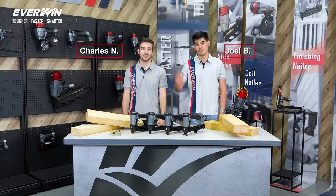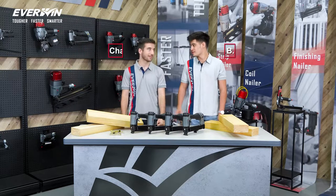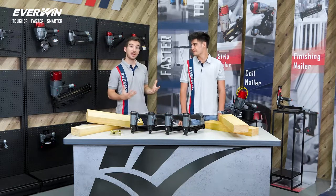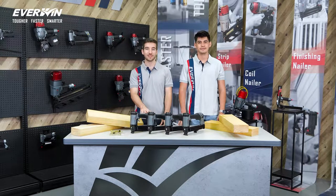Hi, I'm Charles. Hi, I'm Joel. We're both product specialists here at Everwind. Can you tell us what's new here at Everwind today, Charles? So, today I'm excited that we will be introducing and demonstrating our SN41 pneumatic staplers.